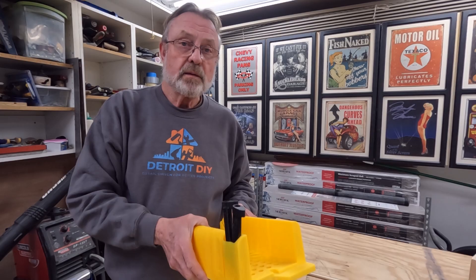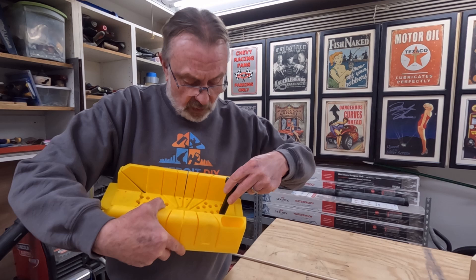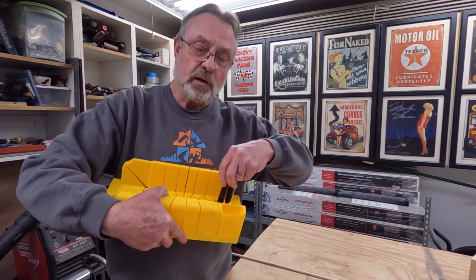First, let's just go over the miter box real quick. We have a couple of cam locks that are supplied with the miter box. The cam locks will go in these holes, whichever one is appropriate, and allow you to turn them and lock your workpiece into place. We'll demonstrate that here shortly.